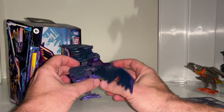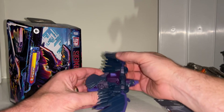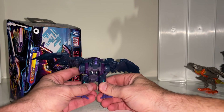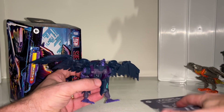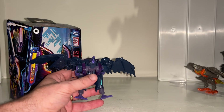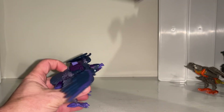We're starting in the alternate mode. This is around the sixth or seventh use of this particular mold, so I'm not going to go into super detail — I mainly want to show the key differences. The instructions come with the Legacy United logo on top. The main differences you can tell are the colors and how good the wings look.